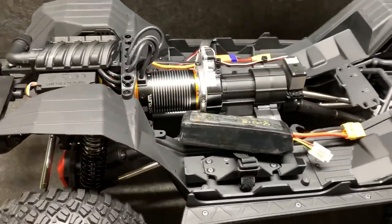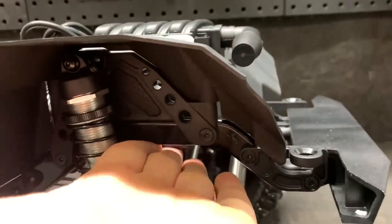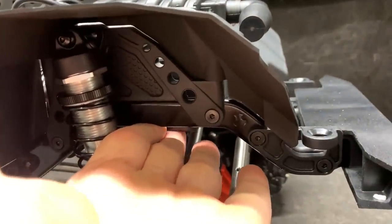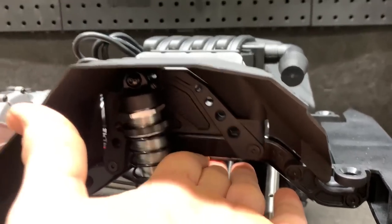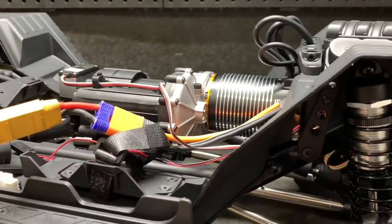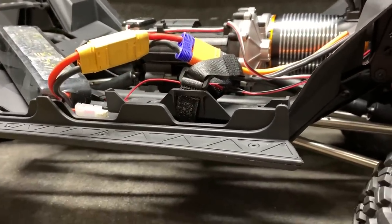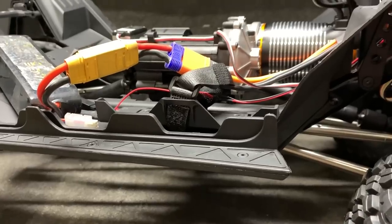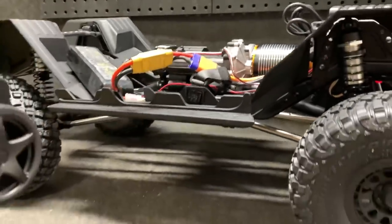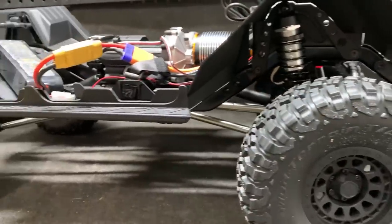Let's go ahead and power this thing up and see if it works. It is ready to go — the on/off button is underneath here, there we go. Radio is on. I don't have the right battery so I'm not showing anything there. For this particular size of truck I kind of think the Spektrum batteries and the smart feature would actually be a good thing. It turns — let's give it a little bit of drive.